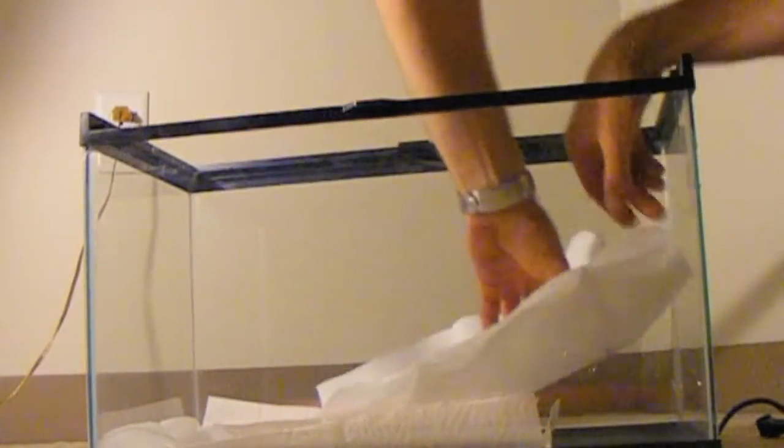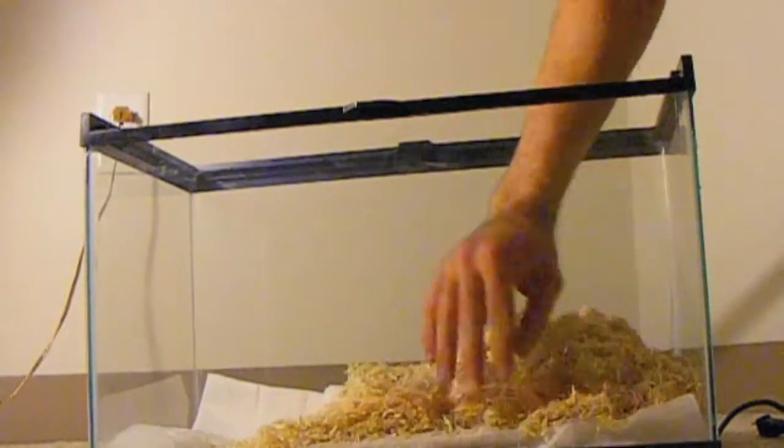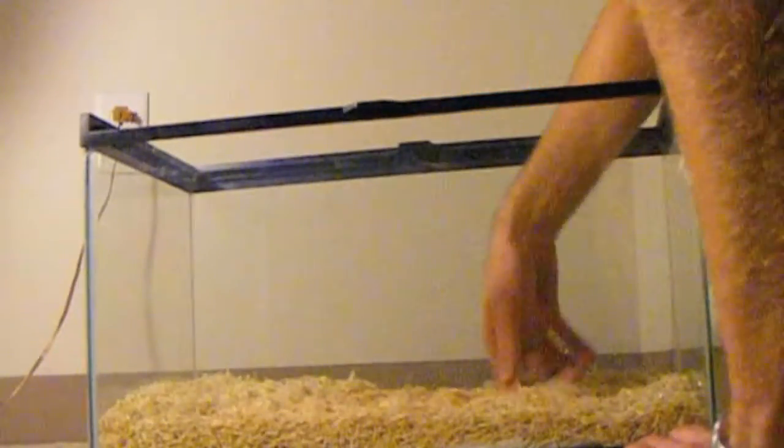I typically place paper towels down first for easy removal later, then put down 2-3 inches of bedding on the bottom of the tank. You should completely replace the bedding every month to ensure sanitary conditions.